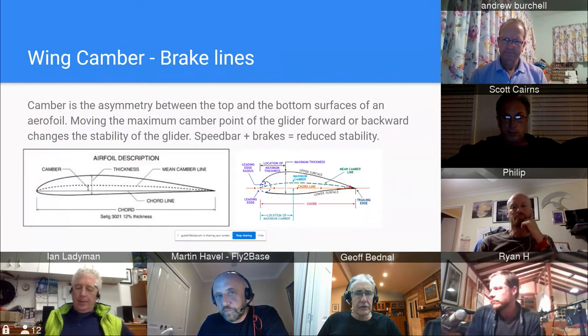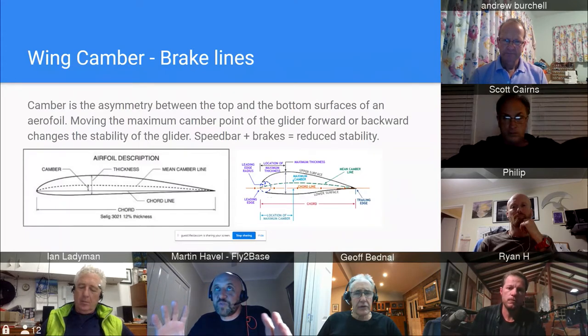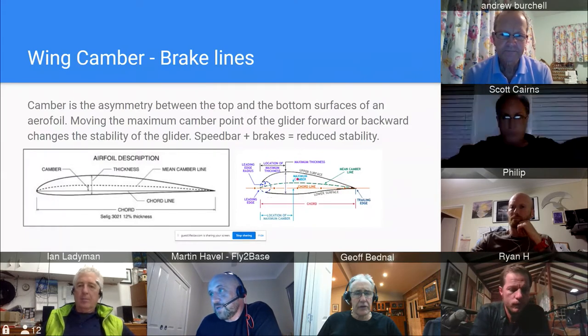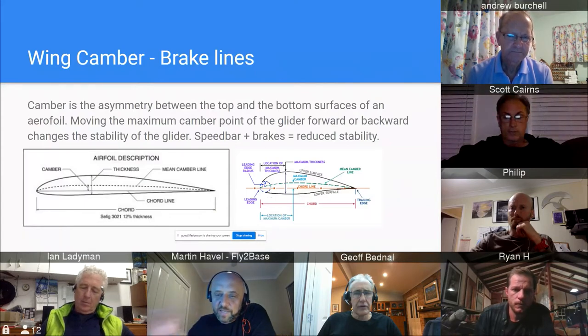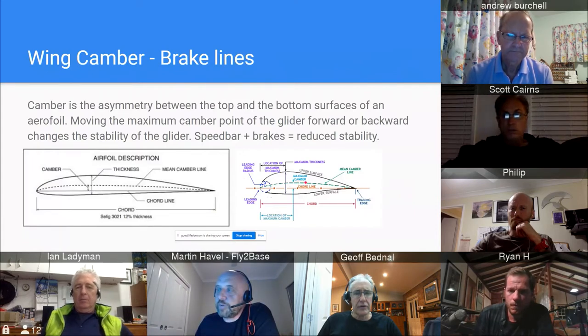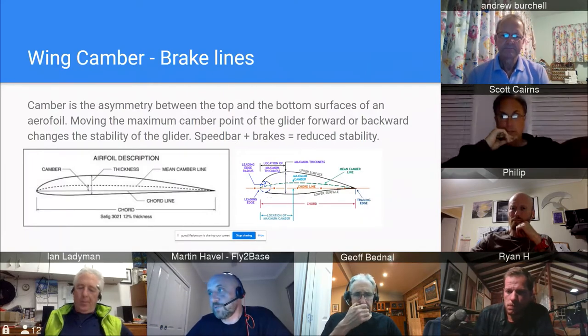Part of trimming is to measure the brakes and not shorten them — it's bad for your wing. When you shorten the brakes it moves the maximum camber towards the back, which allows the front of the glider to unload. This is also why at school they tell you not to use brakes when you go on bar — on full bar you change the angle of attack, and pulling brakes makes you more prone to collapse.